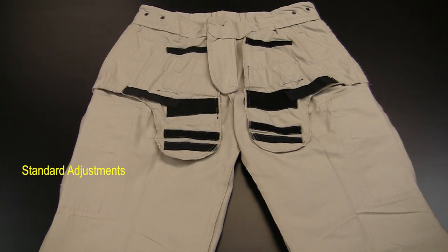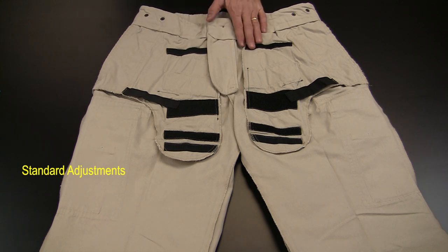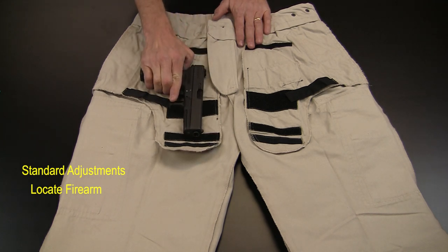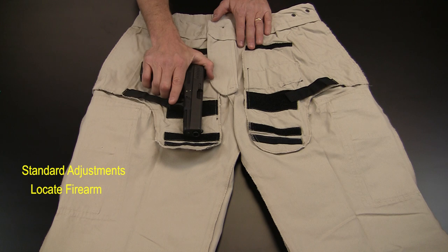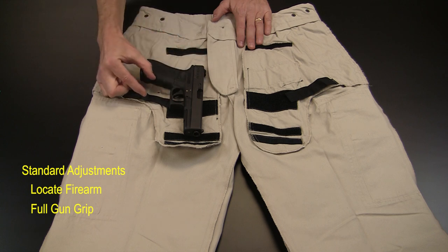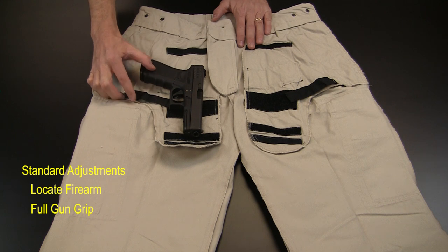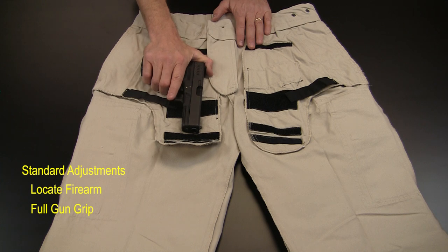With your pants turned inside out, lay them on a flat surface. Notice that there is a holster pocket for left and right-handed users. Take your firearm and place it on the outside of the holster pocket, which hangs from the inside of the pant. Simulate putting your hand into the pocket to draw. Get a full gun grip. Allow enough clearance for your knuckles to clear the bottom seam here. Your optimum withdrawal speed will come when you don't have to fish for the object at the bottom of your pocket.